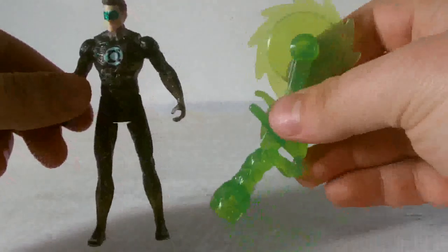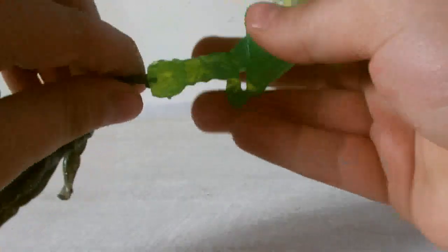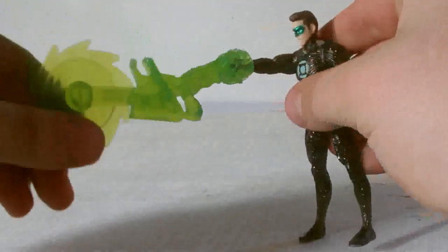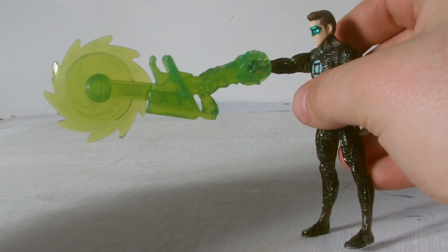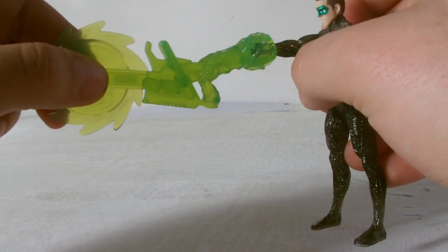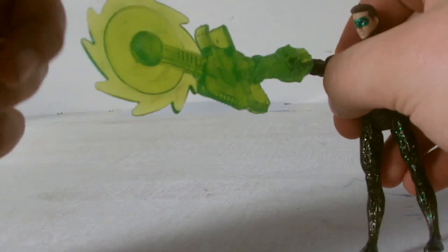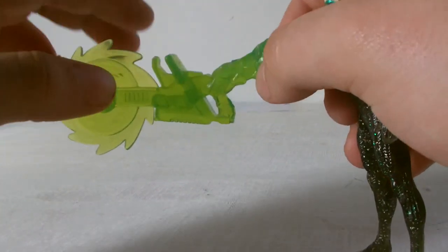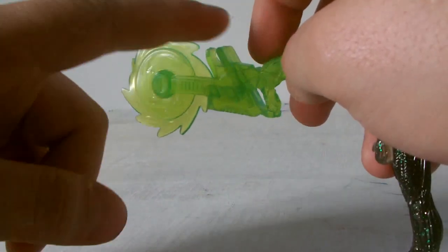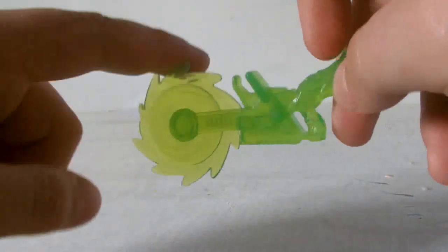He does come with a different construct, which is his little solar saw. Just like the other one, it pops onto his arm and allows you to pose him with his massive saw of doom. Unfortunately, the saw doesn't actually spin, and that's really a shame. All they had to do was put a little axle in there and allow it to spin freely. Or, because the construct is so big, a little trigger to make it spring-powered would have been really cool.